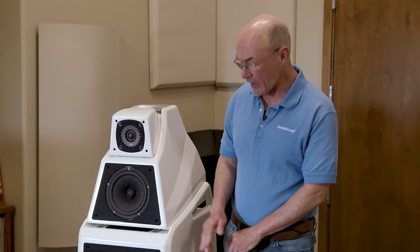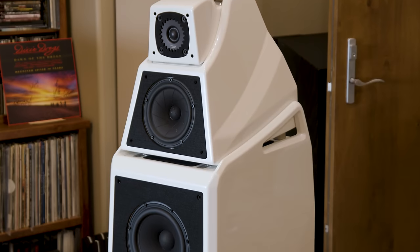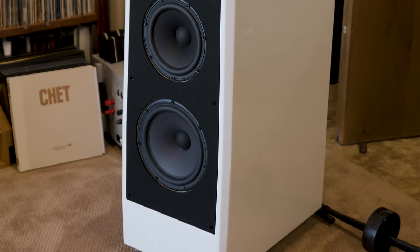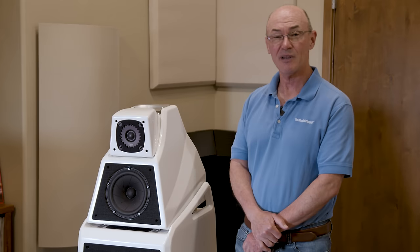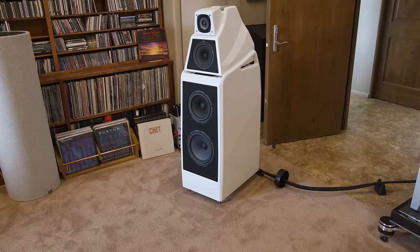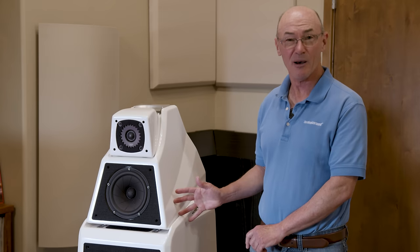The speaker in the system right now is the new Wilson Audio Alexia V, which is midway in Wilson's line at $67,500 a pair in standard colors. These are currently under review. My long-term reference speaker is the Wilson Audio Chronosonic XVX with the Wilson Audio Subsonic subwoofers — usually a pair of XVXs, which are taller than I am, with the subsonic subwoofers in the corners. The XVX is the best loudspeaker I've heard in my listening room. I have a parade of loudspeakers coming through, so watch for upcoming videos with the designers and full reviews in the magazine.